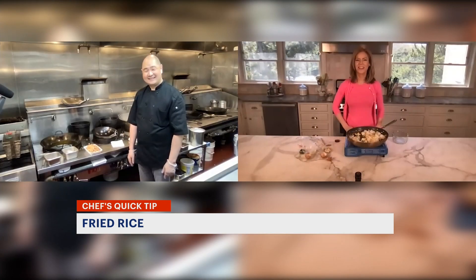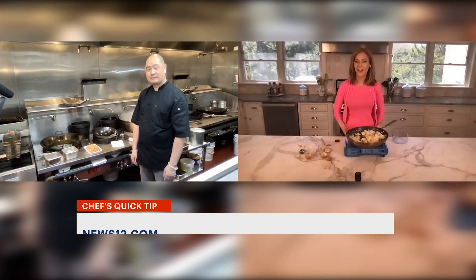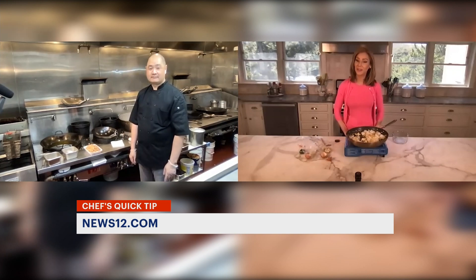I love it. Two minutes! This tip and recipe are online — search for News 12 Connecticut Quick Tips Fried Rice. With Chef Eric, I'm Tina Redwine, News 12.